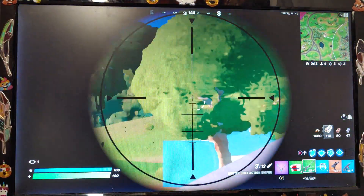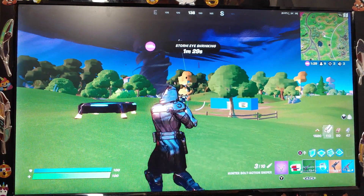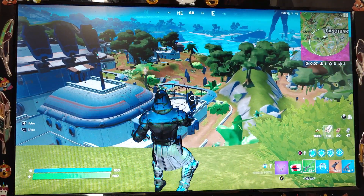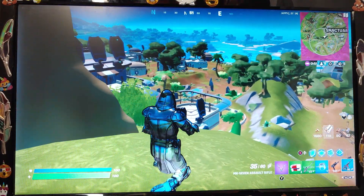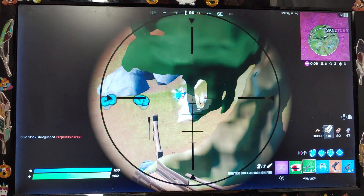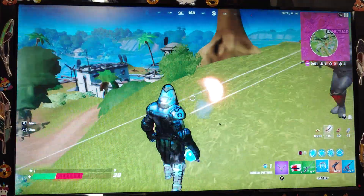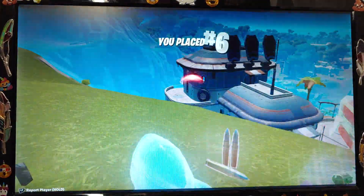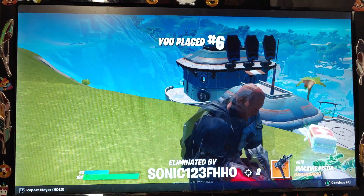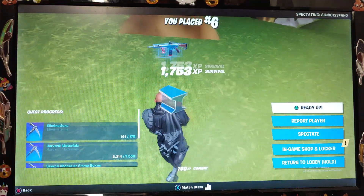Is that guy using web-slinging into the tornado? Why is everyone so damn shy this round? Is everyone agoraphobic or something? Here we go, here we go, here we go — yes, finally! Someone stole my kill. No! Where did you come from? You weren't supposed to be here. Sixth place, and I think I've only seen four people the entire round. One of those rounds. Oh well, it's just how she goes. So yeah, 30 frames per second on Fortnite.